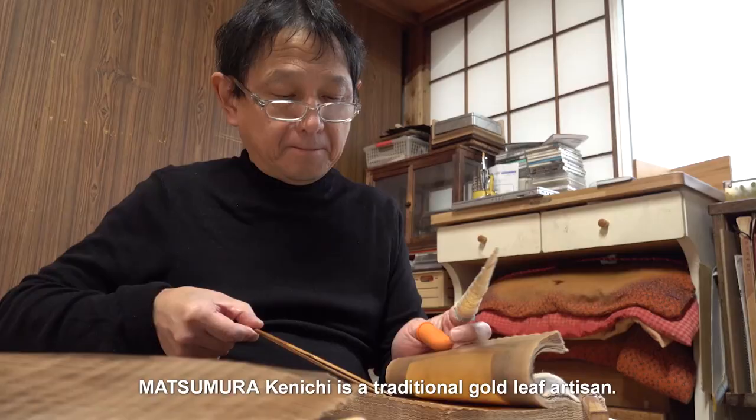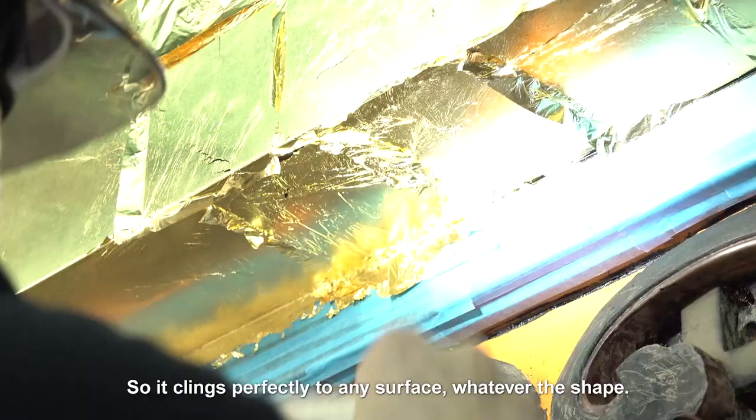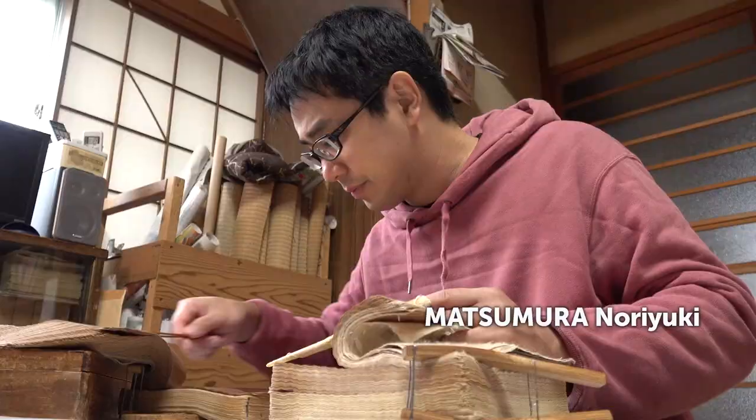Matsumura Kenichi is a traditional gold leaf artisan. Their method produces gold leaf that's exceptionally soft and flexible, so it clings perfectly to any surface whatever the shape. As the inheritor of this craft, Matsumura is passing his skills to his son Noriyuki.